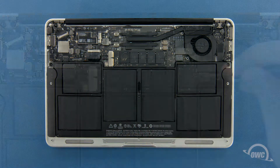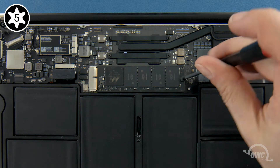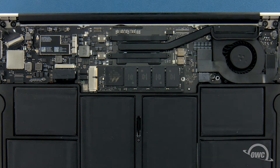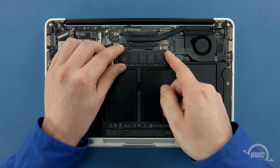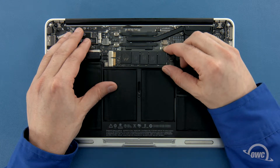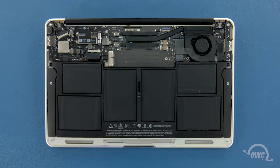To remove the SSD module, you'll first need to remove the single Torx T5 screw holding the end in. Once the screw is removed, you can gently slide the SSD module out of its socket. You can now set the original SSD aside, or you can reuse it for data migration, storage and backup with an Envoy Pro external enclosure.